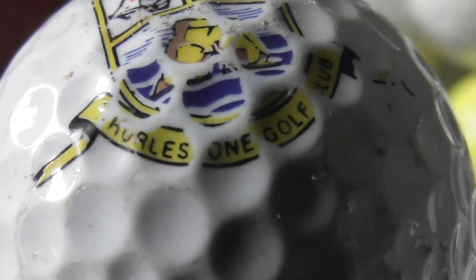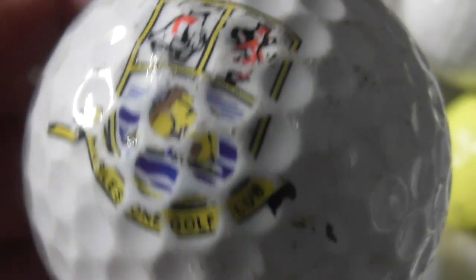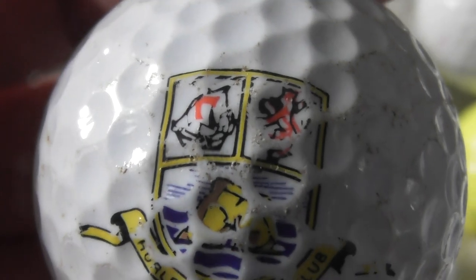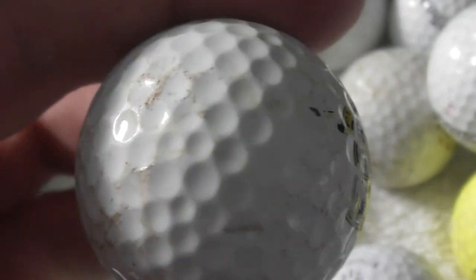What was that supposed to say? Maybe that's a K at the side — is it K or H? Hurlstone Golf Club maybe? Logo's a bit scuffed up.